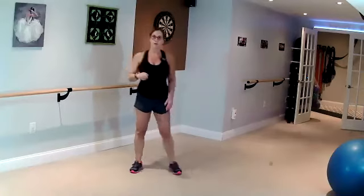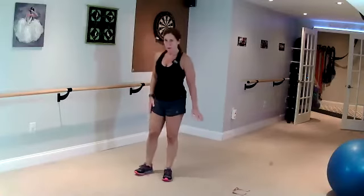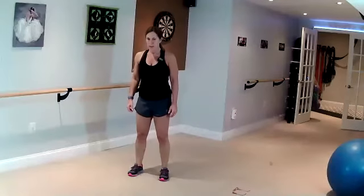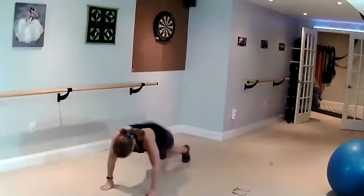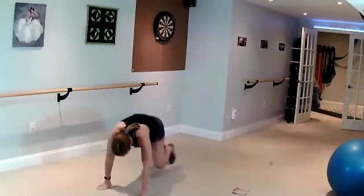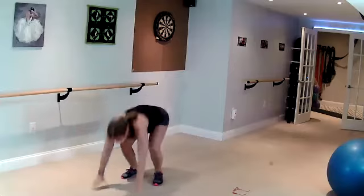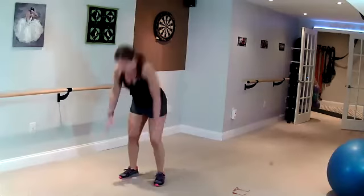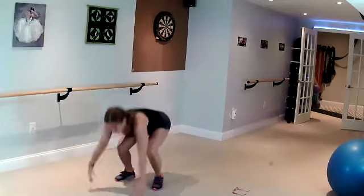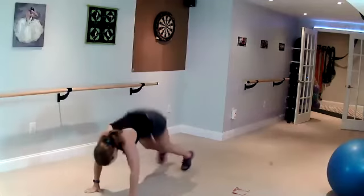Round three — final round. Burpee. Hang in there. Go. Set your own pace. If you want at this point, you can walk out, walk in. Don't have to jump.